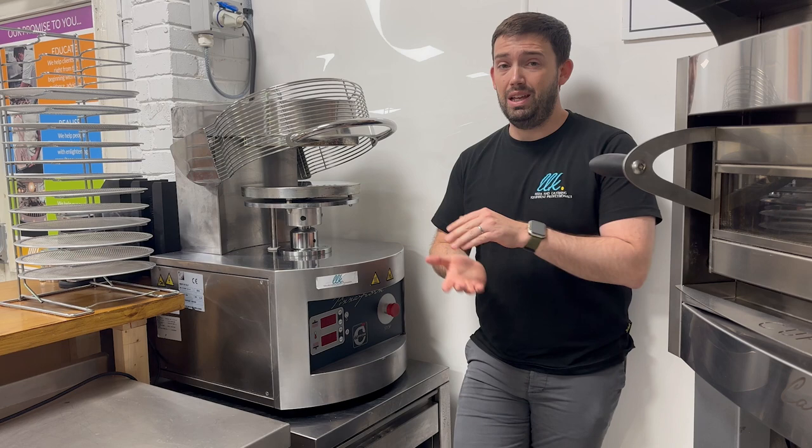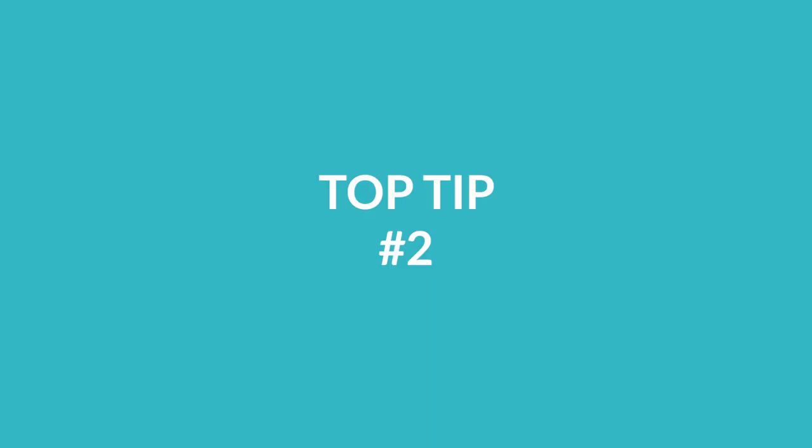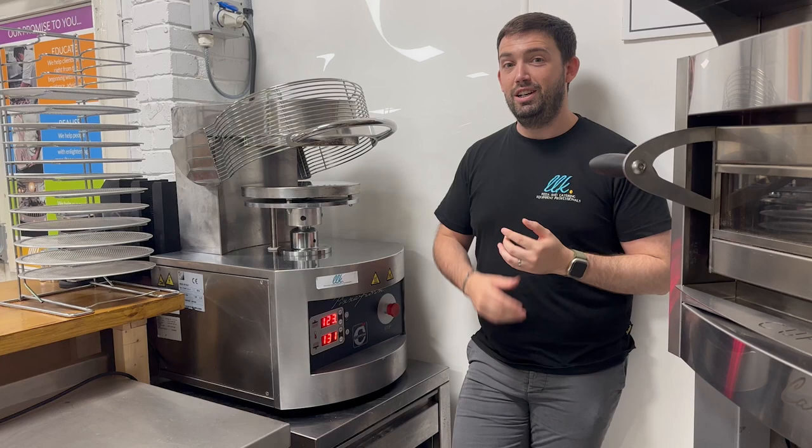A quick tip I would recommend: not too much oil on the plates. It's a misconception that if the dough sticks we have to put more oil on — what happens is the more oil we put on the plates, the more it has a tendency to burn onto them and cause issues.